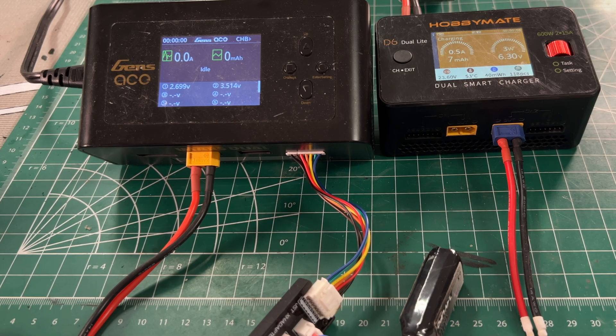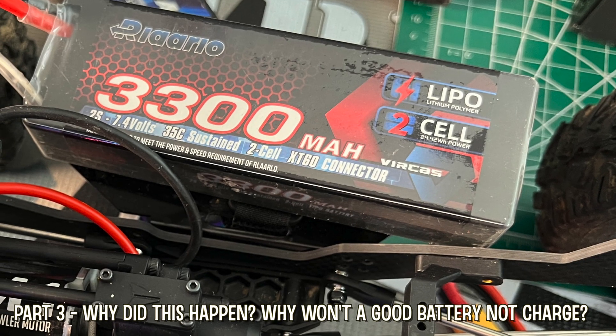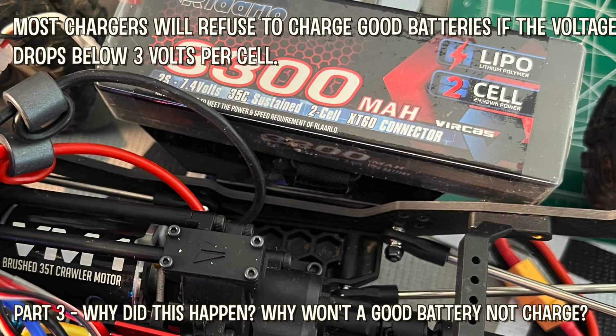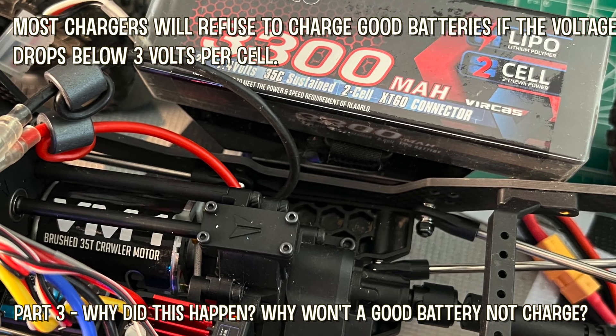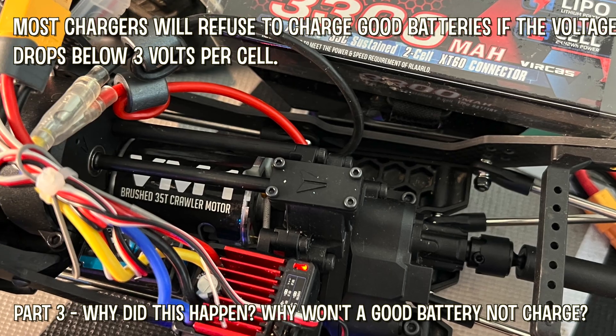In part three of this video, we want to discuss why this happened so you can avoid it in the future. What's going on is most chargers will refuse to charge a perfectly good battery if the voltage drops below 3 volts per cell. This is for safety reasons and more associated with older chargers.